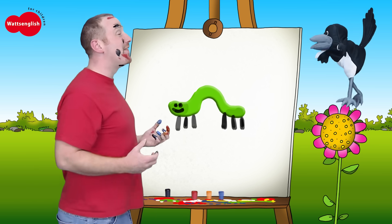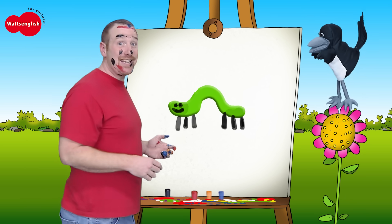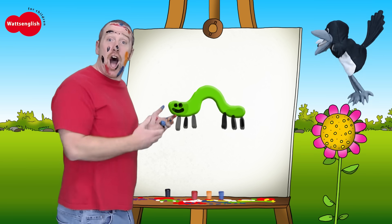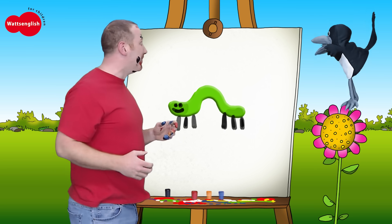Look everybody, it's a caterpillar! Come on then, let's sing our song to the caterpillar. Are you ready? Caterpillar, caterpillar, what colour are you? I am green, I am green. Oh, nice to meet you!